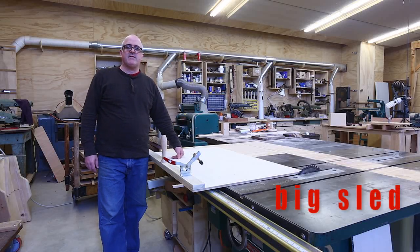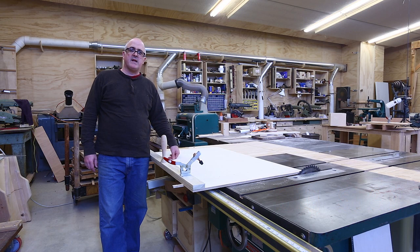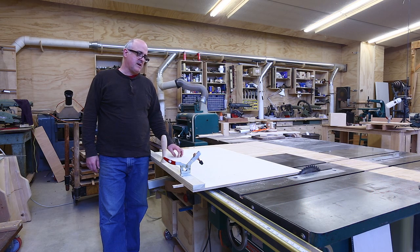Hi, I've made a big sled for the table saw. It's good for cutting big panels, doors, and things that are big and need to be square. So I'd like to do a quick video on making this sled. Let's get started.